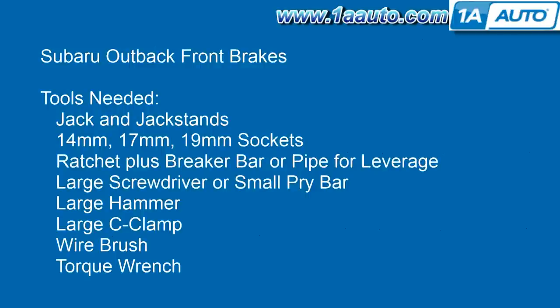Tools you'll need are jack and jack stands, 14, 17, and 19-millimeter sockets, although your tire iron can substitute for that 19-millimeter socket. You'll need a ratchet plus a breaker bar or a pipe for some extra leverage, a large screwdriver or a small pry bar, a large hammer, a large C-clamp, a wire brush, and a torque wrench.